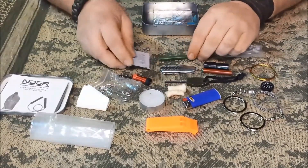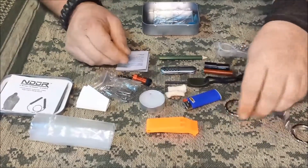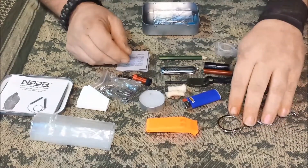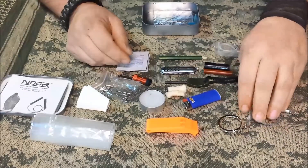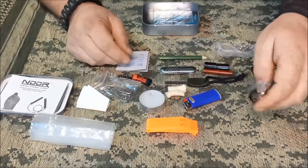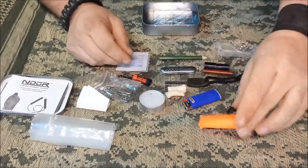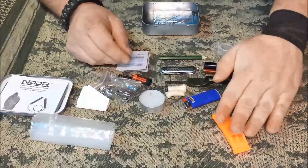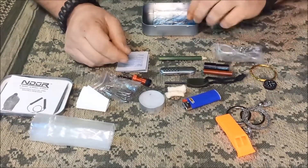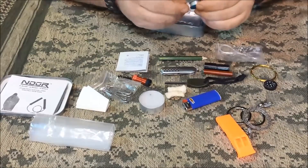If you wanted to, you could remove some things like the wire saw and the big whistle, and that alone would give you enough room to throw in a gauze pad and a small roll of cloth tape — basically a small cut-and-scratch kit or boo-boo kit.